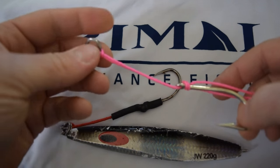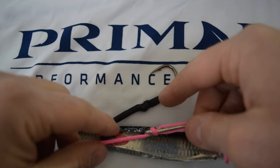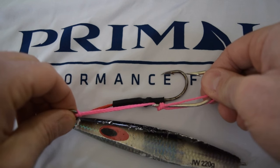Then if you have some heavy duty shrink wrapping, you can slide the shrink wrap over and with a heat gun you can create what we have here on this hook. It just prevents it from slipping and makes it a little bit stronger.